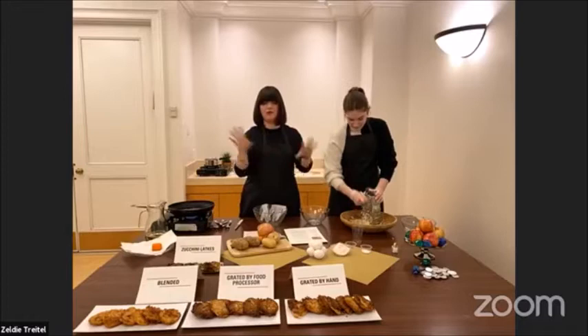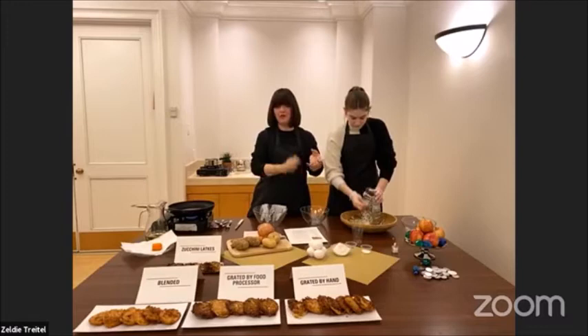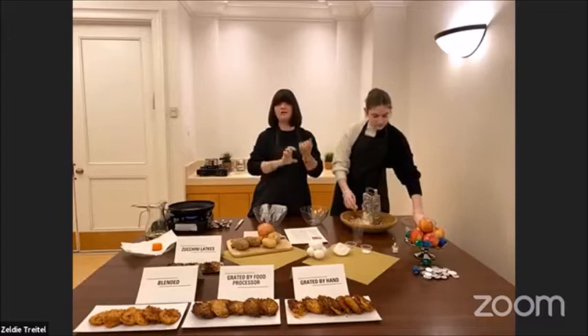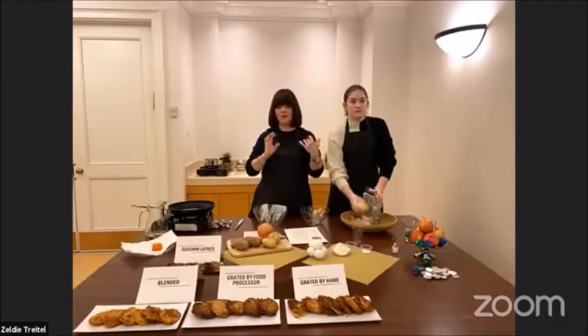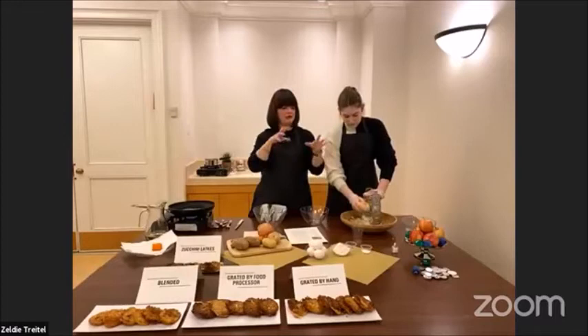If you want to prevent browning, put them in a bowl of ice water, then rinse them really well and squeeze them out. Some people grate their potato and squeeze it out in a towel, but that's just one more step and one more mess. Making latkes is quite a mess on its own, so I find just squeezing in a regular colander does the trick.